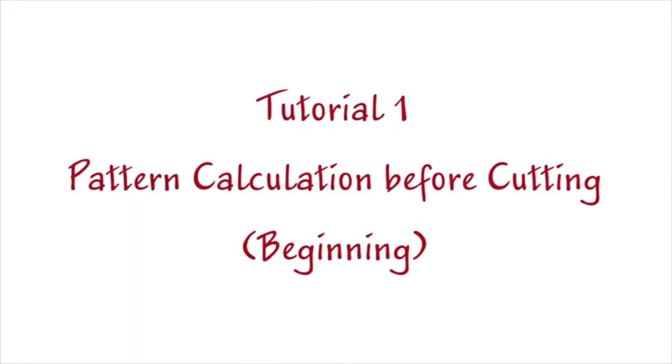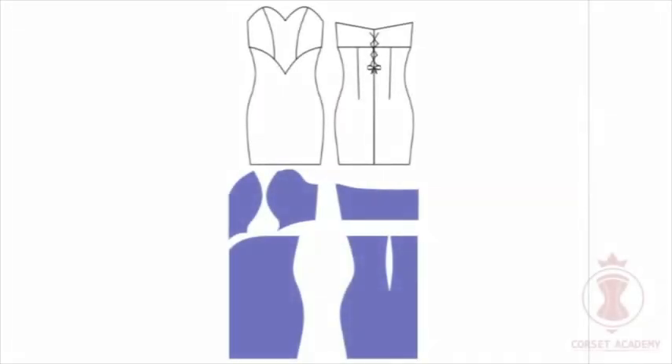Dress with Separately Cut Cups. Tutorial 1: Pattern Calculation Before Cutting. I start working on a new garment — a dress with separately cut cups. Here is a technical drawing and pattern schemes of this dress. Individually cut corset cups are the main peculiarity of this garment. The dress itself is going to consist of the main material and a lace overlay.